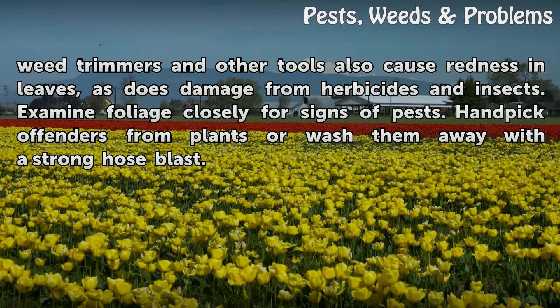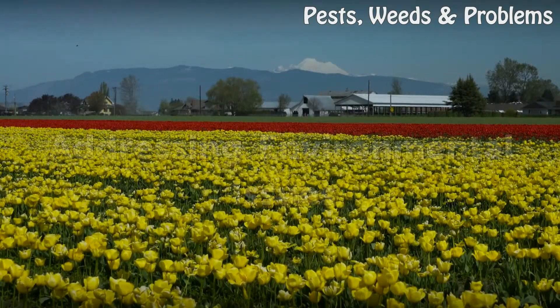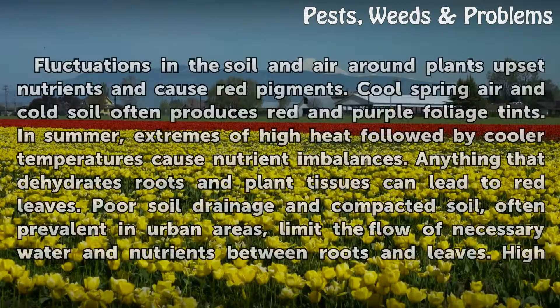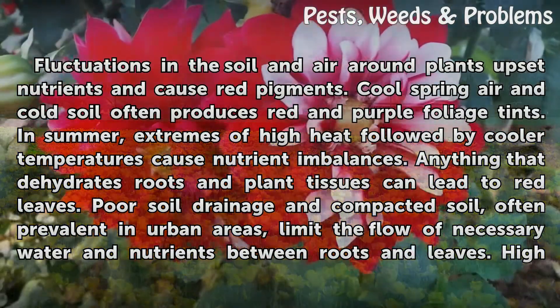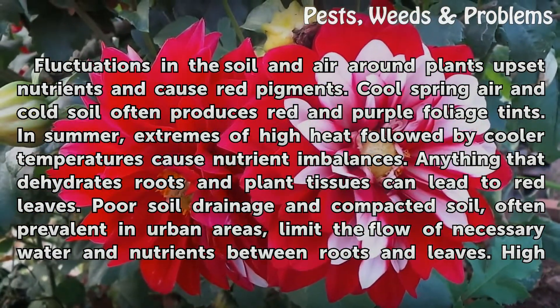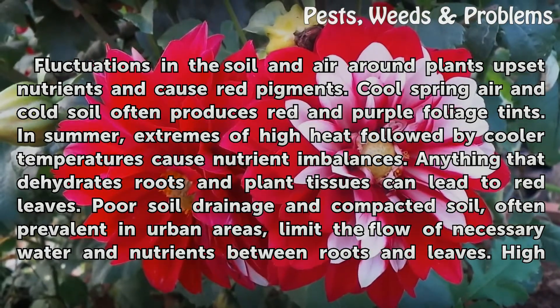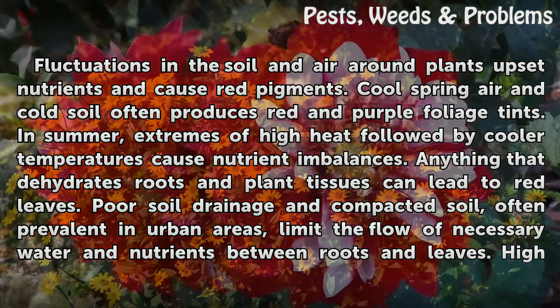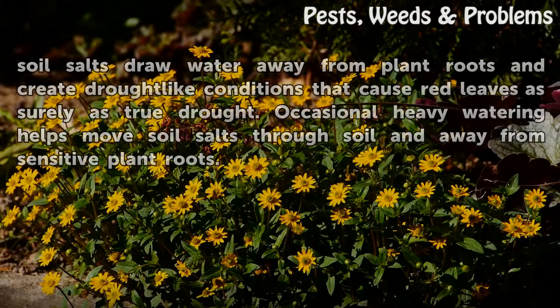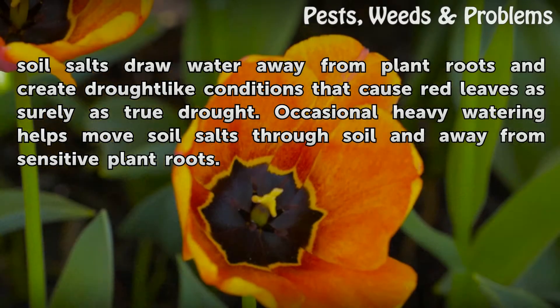Hand pick offenders from plants or wash them away with a strong hose blast. Addressing Environmental Issues. Fluctuations in the soil and air around plants upset nutrients and cause red pigments. Cool spring air in cold soil often produces red and purple foliage tints. In summer, extremes of high heat followed by cooler temperatures cause nutrient imbalances. Anything that dehydrates roots and plant tissues can lead to red leaves. Poor soil drainage and compacted soil, often prevalent in urban areas, limit the flow of necessary water and nutrients between roots and leaves. High soil salts draw water away from plant roots and create drought-like conditions that cause red leaves as surely as true drought. Occasional heavy watering helps move soil salts through soil and away from sensitive plant roots.